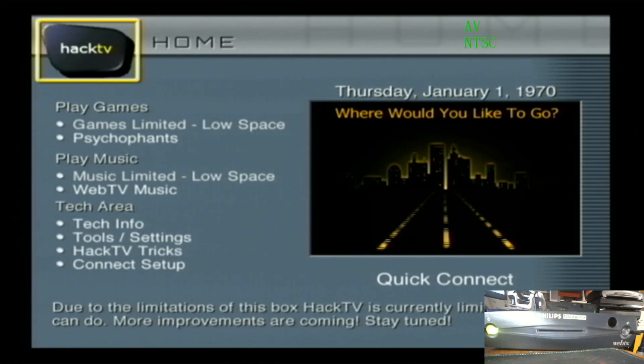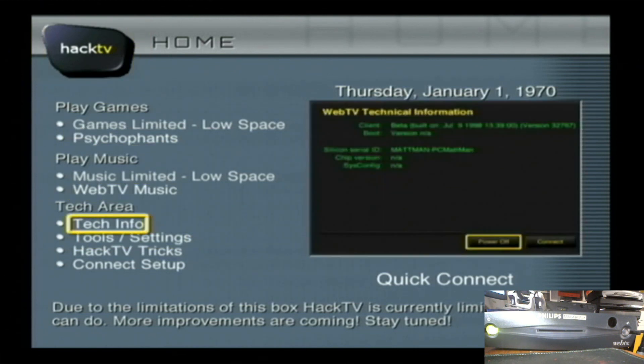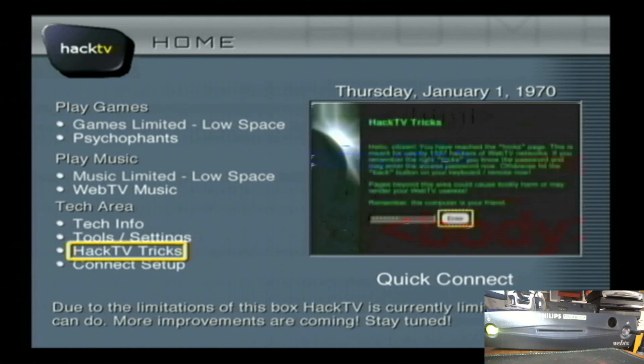I already have the HackTV build installed, so I'll just go over it real quick. These boxes are pretty limited in what they can do, so it's basically just a startup page that gives you access to the tools you'd probably want — like tech info, tools and settings, and you can change the theme of HackTV if you want.